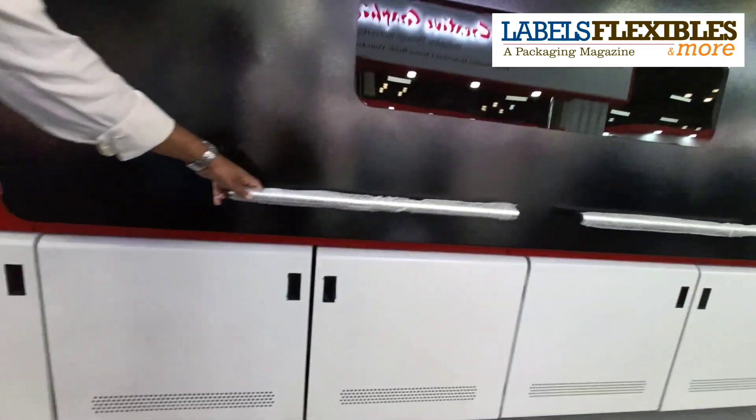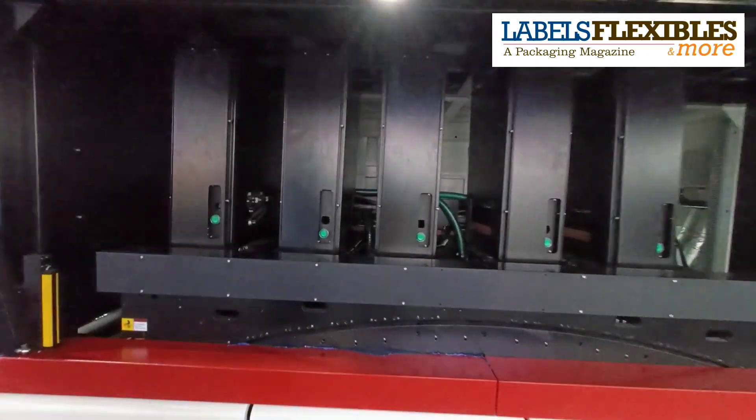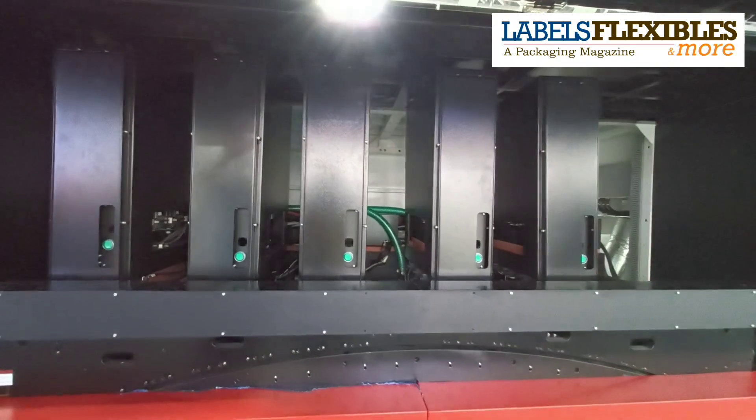With the digital heads, we can provide a gamut of up to five color, six color, seven color, and eight colors. This is white plus CMYK and OGV.